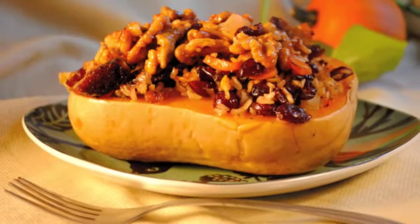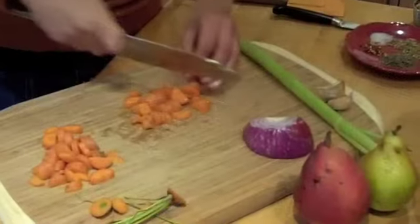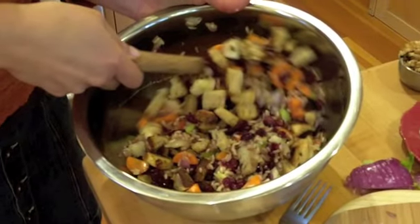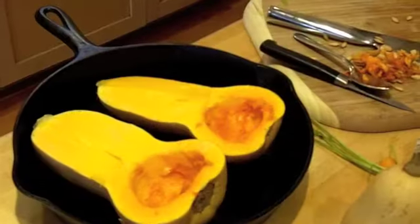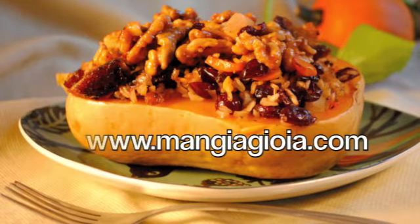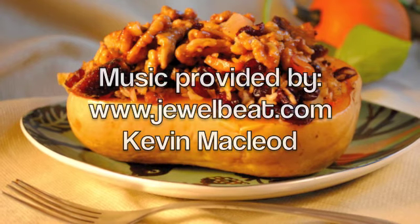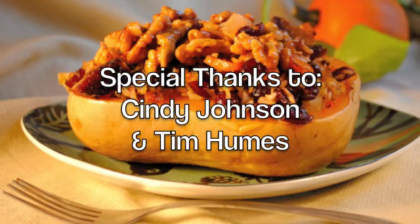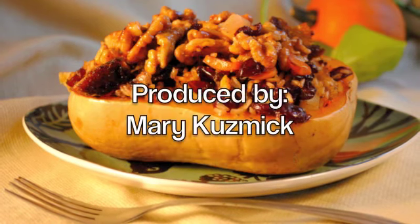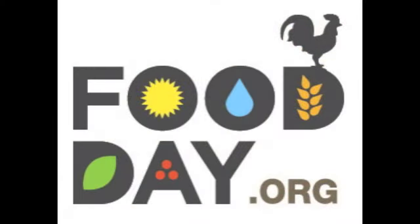Unfortunately, that's all the time we have for today. I've had so much fun cooking with you — I hope you've enjoyed cooking with me, and I hope you make this tonight. For this recipe, more of my recipes, or if you want to learn more about me, you can visit my website at www.MantraJoya.com.